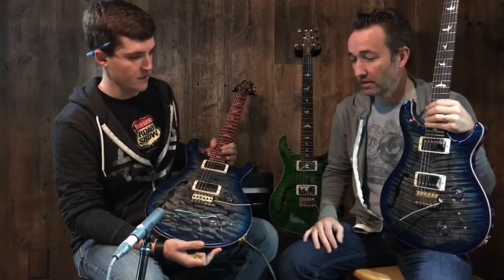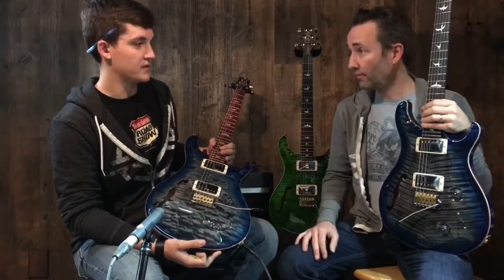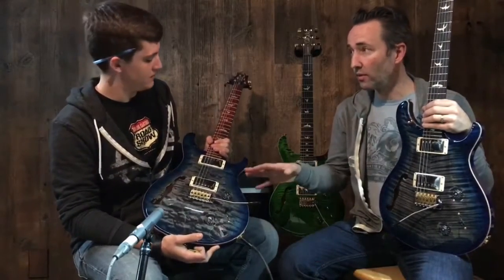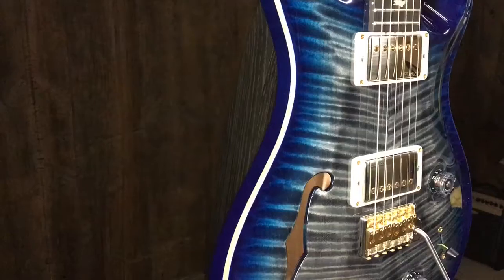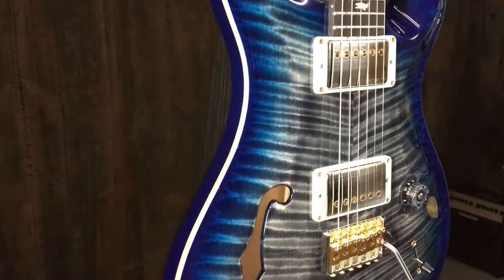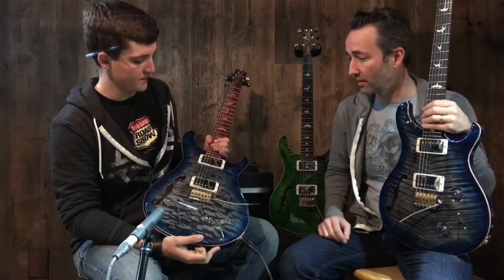Typically tops are always joined together — bookmatched — but this is one solid piece of quilted maple, which is hard to find these days. I think all of them in this Wood Library run are one-piece, so everything we did in quilt is a solid one-piece quilt. The flame tops are beautiful as well. We should dive right in and get a listen, then we'll go over some more of the specs.